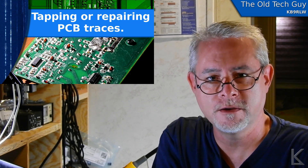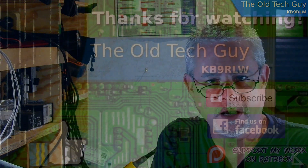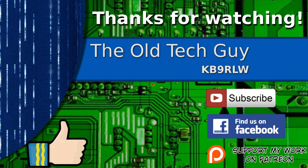Hope you found that useful and we'll see you in the next video. Thanks for watching. If you enjoyed the video, don't forget to give it a thumbs up. Also, if you're not already a subscriber, click to subscribe. Join us on the Facebook channel for discussion about the videos. And if you'd like to help support this channel, please click to support me on my Patreon page.